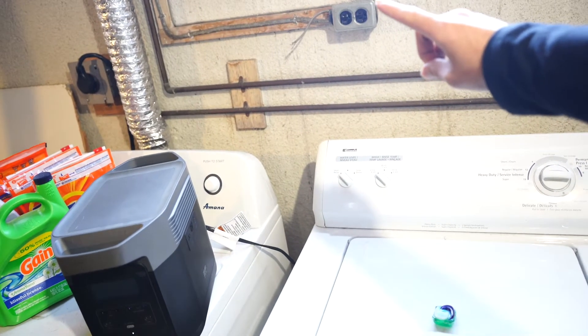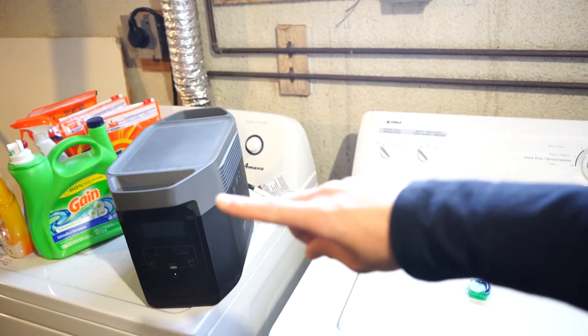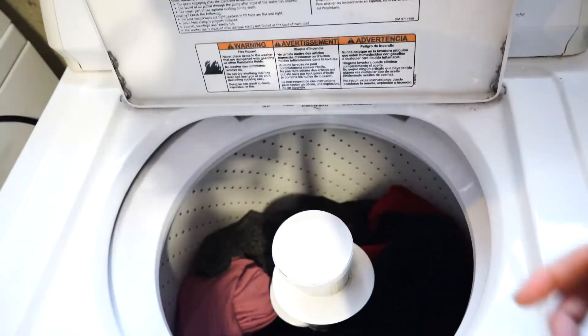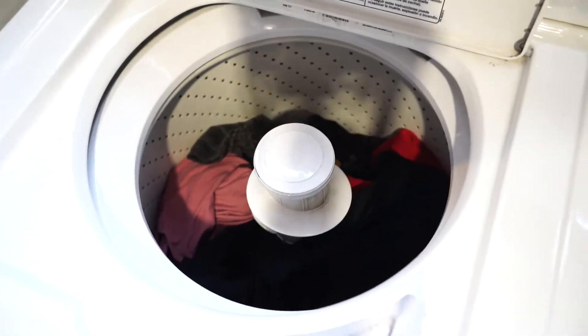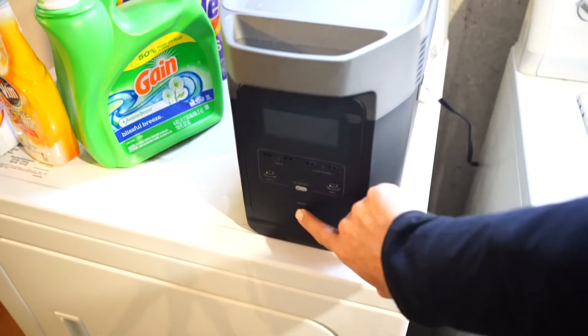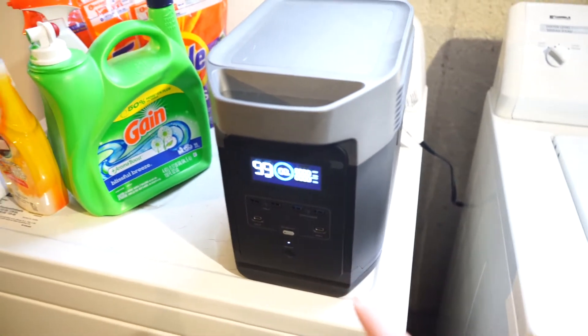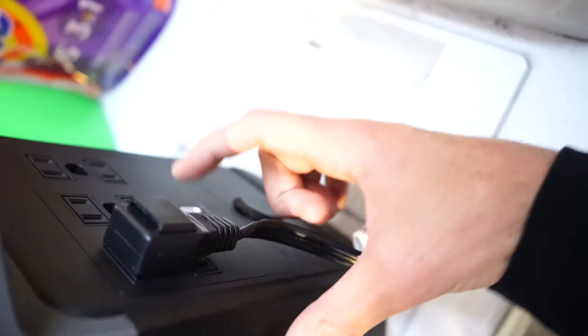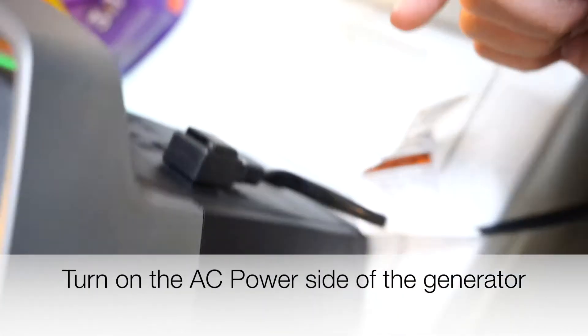You can see the washing machine was plugged in there — I've run it into the back of the EcoFlow. We've got our Tide Pod; open this up, medium sized load of laundry, Tide Pod goes in. We'll turn on the EcoFlow — see it says one hundred percent. Turn on the AC.